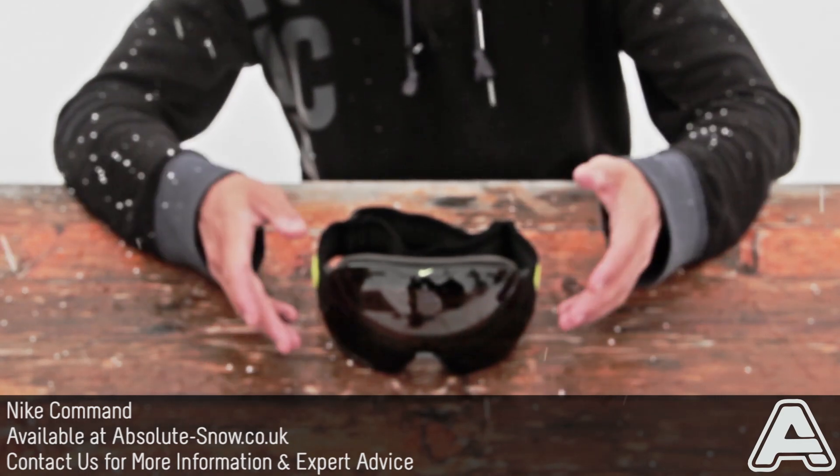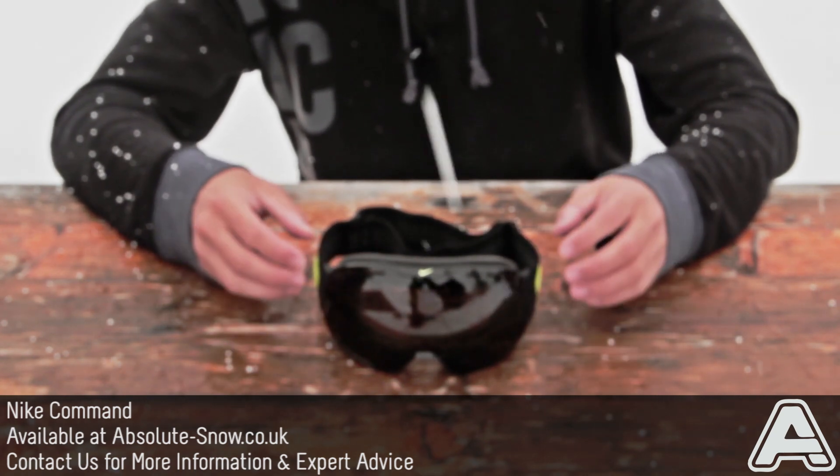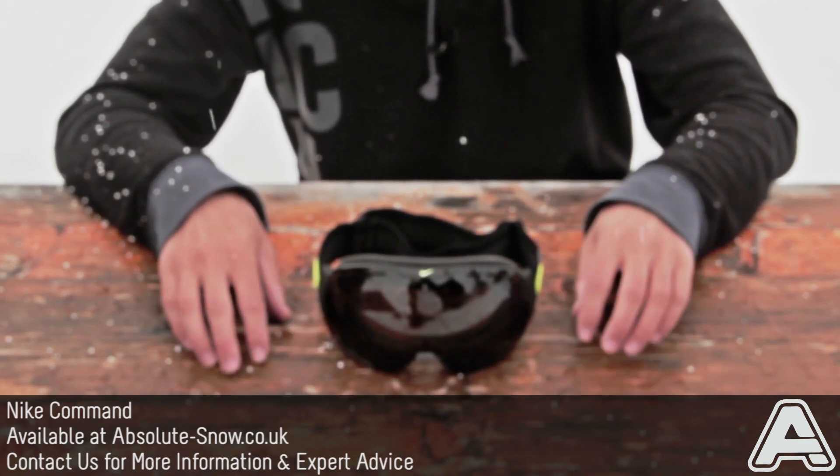It's got a spherical lens which means the lens curves in all directions, so it's been cut from a sphere shape rather than from a flat surface. What that does is it maximises your peripheral vision and gives very minimal frame intrusion, so wherever you're looking you can get a really good field of vision.